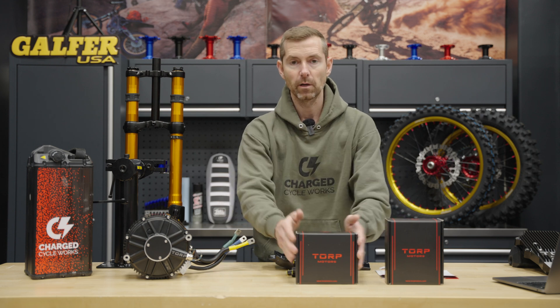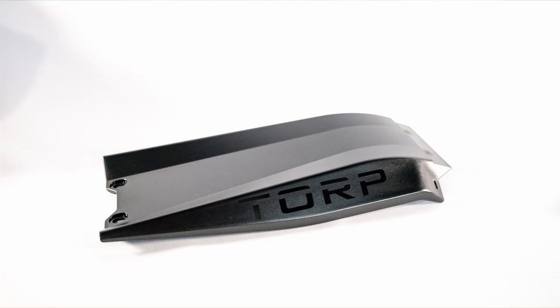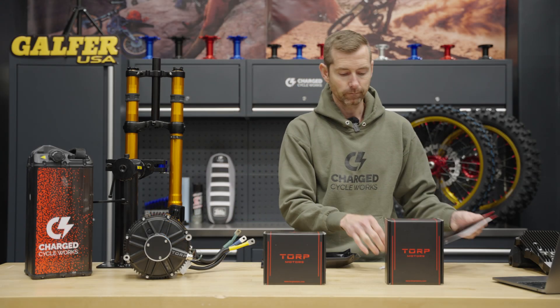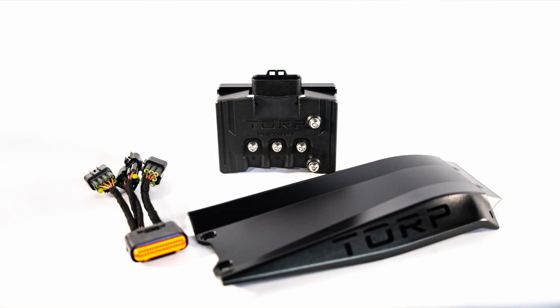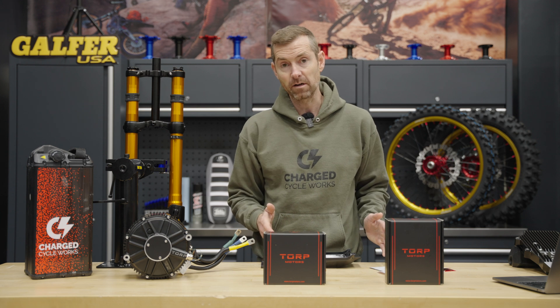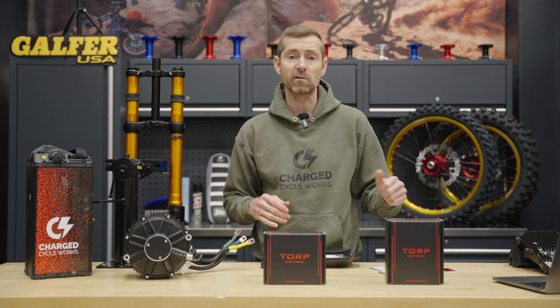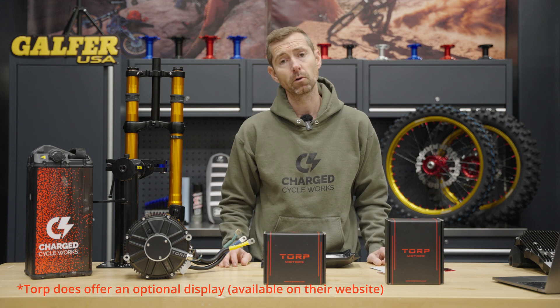Out of the box you're going to get the controller itself, which tucks really neatly and cleanly behind this shield harness, some directions to install it, and a couple of stickers. It's a very easy install — it only takes 30 minutes to take your OEM controller off and put this on. You didn't see a display in the parts because it intelligently works with your OEM switch. Nothing else to break — simply install the controller and go ride.